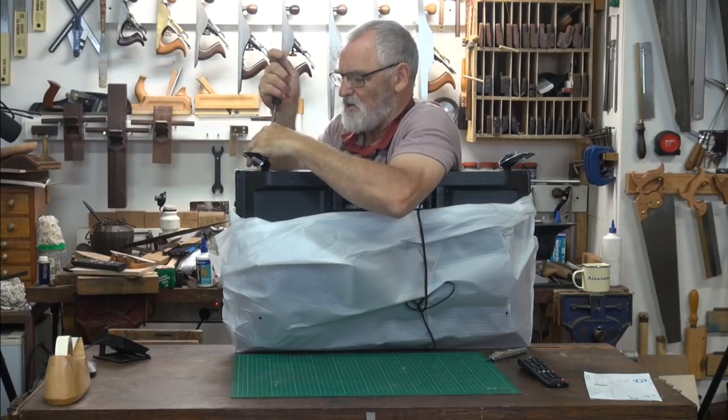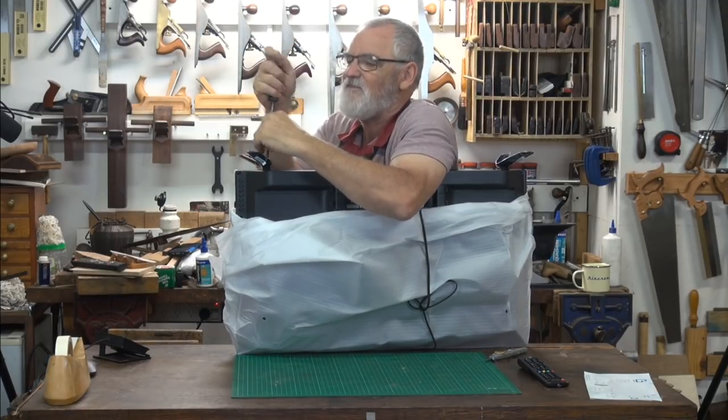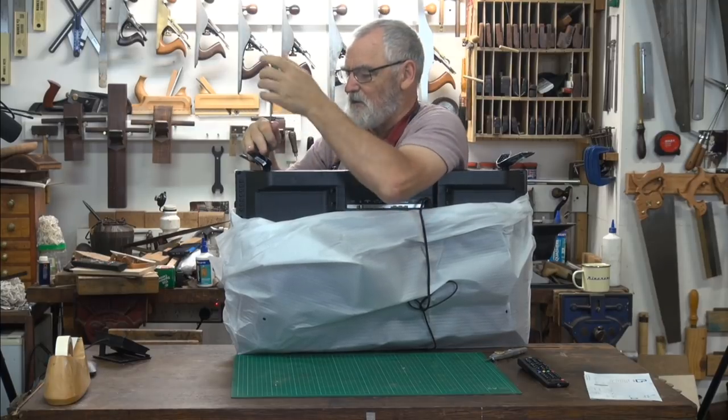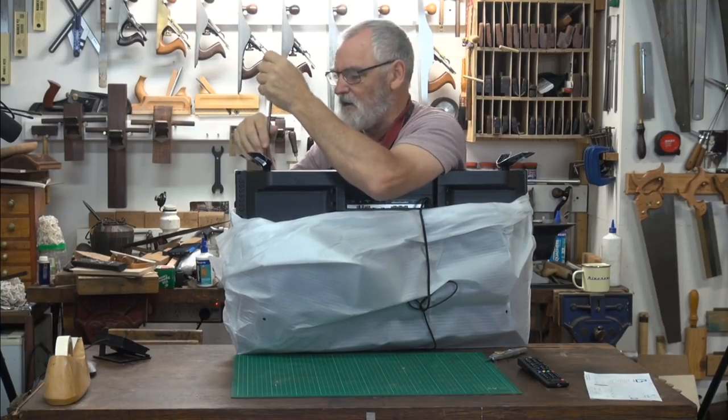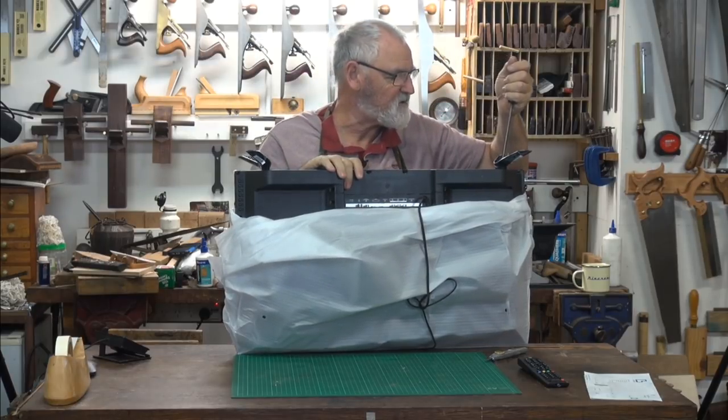Aren't they easy? You remember how excited you were the day your family first got a TV? We used to rent them because you couldn't afford to buy one. That was a black and white one — five dollars a month or something.